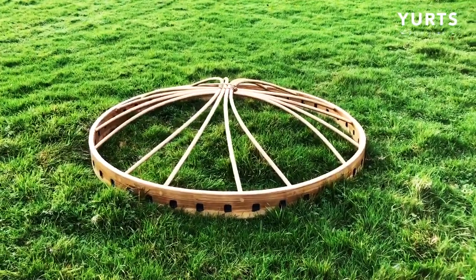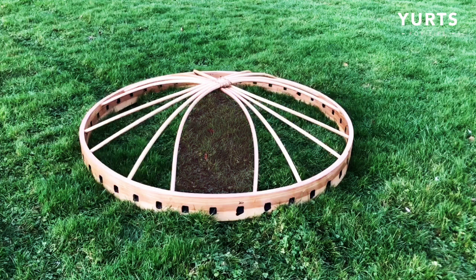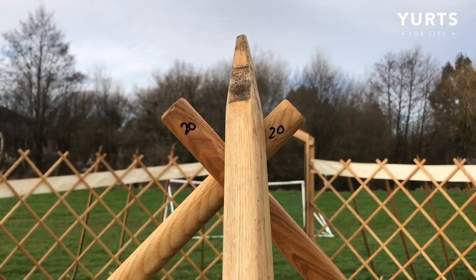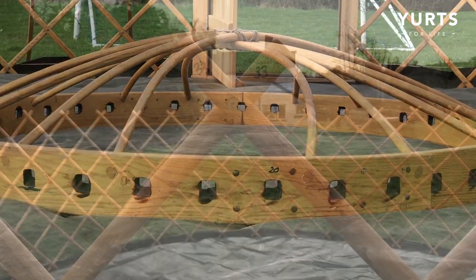Now it's time to lift the crown using a tripod method. Expert tip: you're going to want to have a gap facing towards the door — this will help later with unfolding your canvas, and these three holes match up to your three straight door ribs. For the tripod method, you simply need three equidistant points. For an 18 footer like this, start at the door and count five places to the right, then five to the left, and then find the middle point at the back. It's a good idea to make corresponding marks on your trellis and your crown to avoid any confusion later.